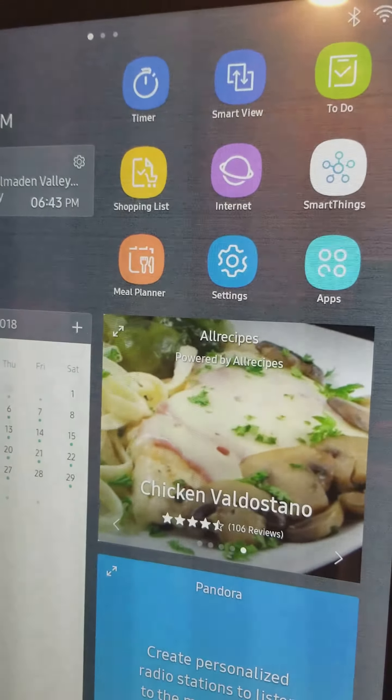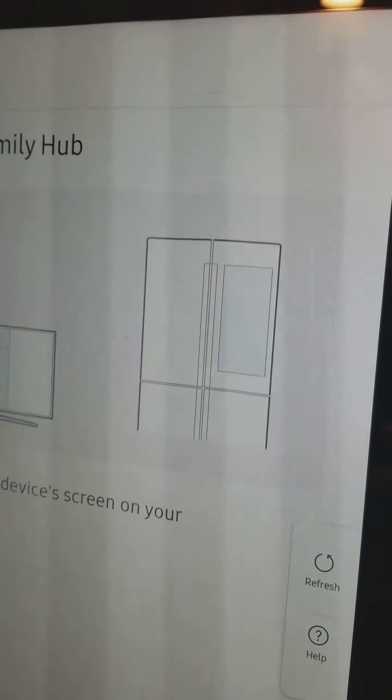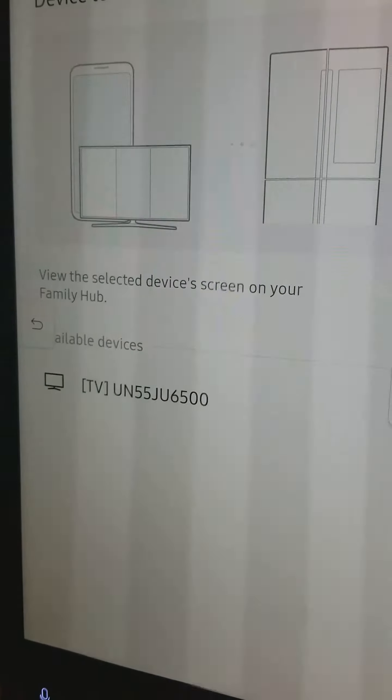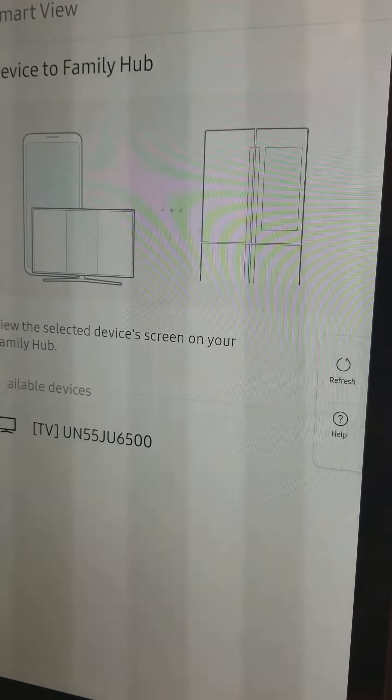First, you need to go to Smart View, which would be right here. As you can see, my TV goes over here. But to connect to your TV, you first need to turn it on, and then your TV will probably show up here.